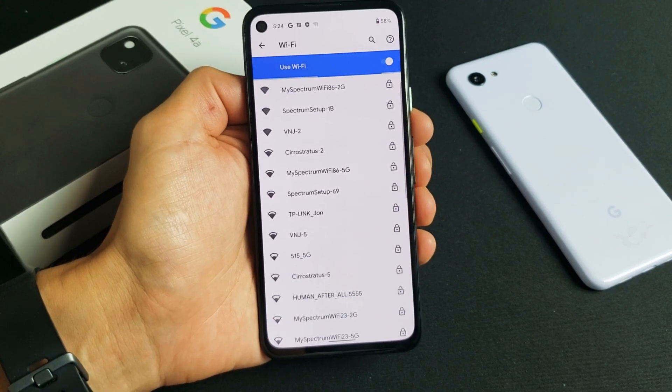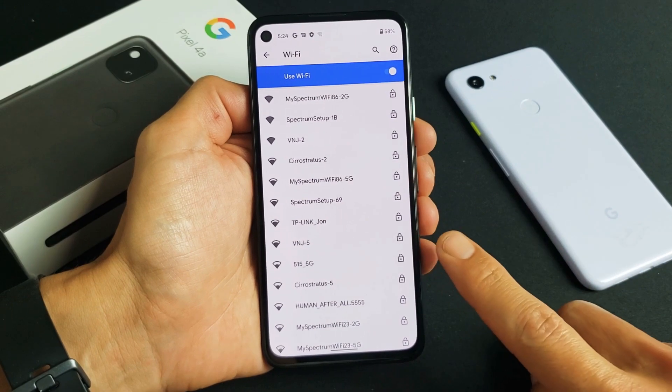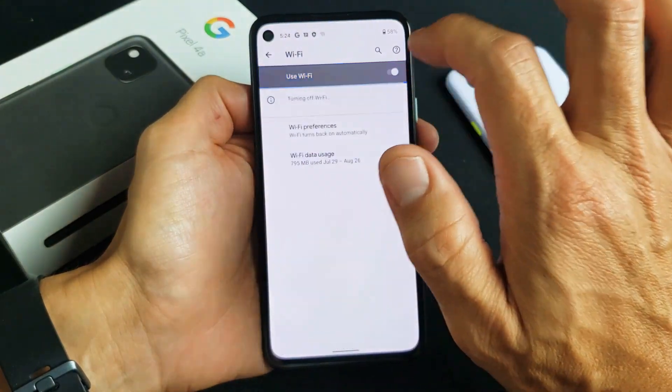I'm going to show you how to connect to your home Wi-Fi network on your Google Pixel 3a or 4a. It's very simple.